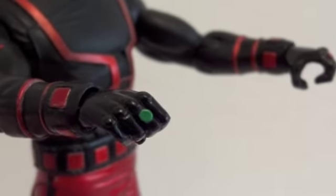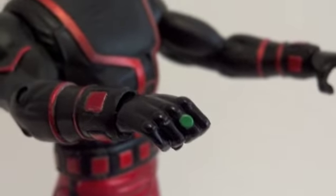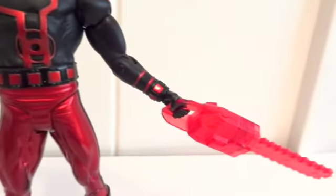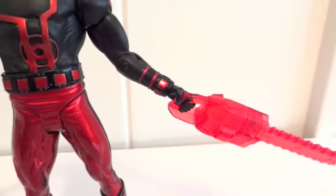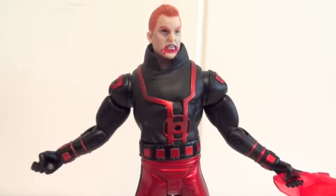On his right hand he's wearing a green lantern ring — again, no design, just a dot. The construct is made out of hard plastic so it does break easily if you aren't careful with it, especially the handle — that's why mine broke. But it's an easy fix, I just have to glue it back on. No big deal.